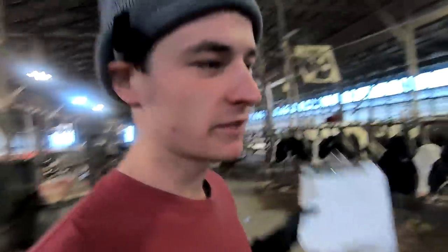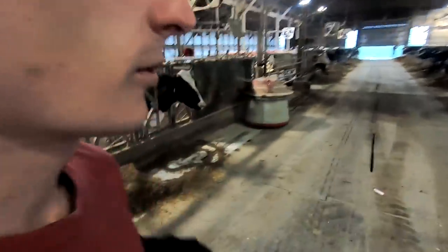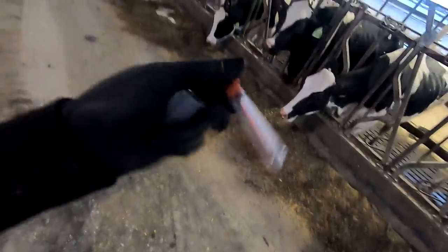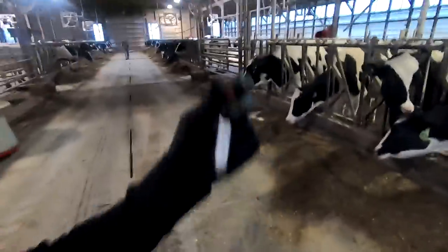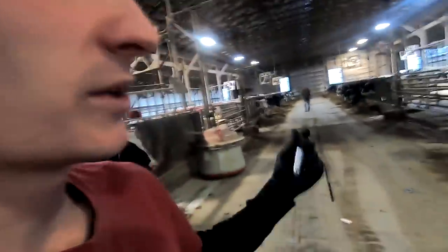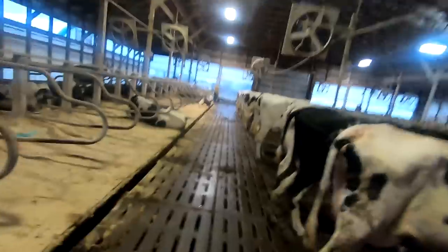We collect blood samples every week for pregnancy testing. We want to know if the cow is pregnant as soon as possible so that we know if we need to try to breed her again or if she's good to go. We've got these little tubes — they have a vacuum in them — and then I've got a two-sided needle. It'll just stick into the vein right in the tail and then we'll be able to collect that blood out of there and fill this tube up. I don't even need to get it full, just partially.